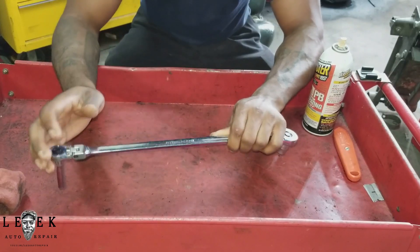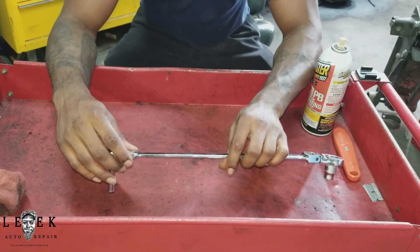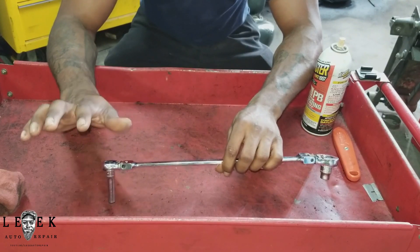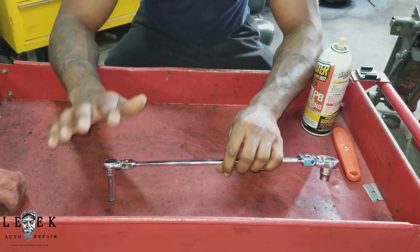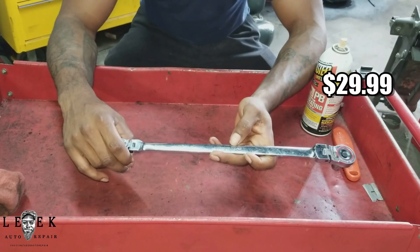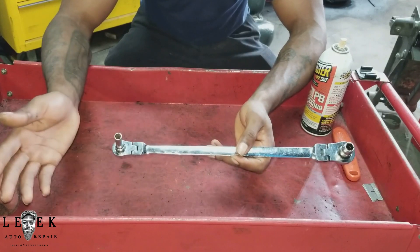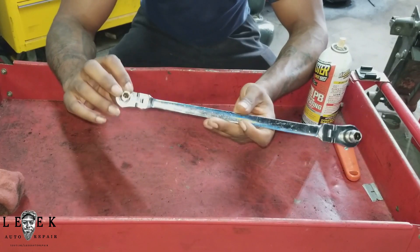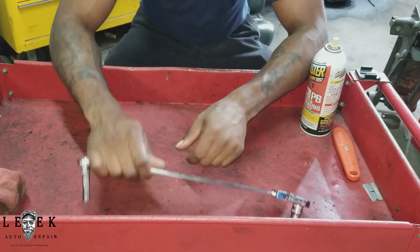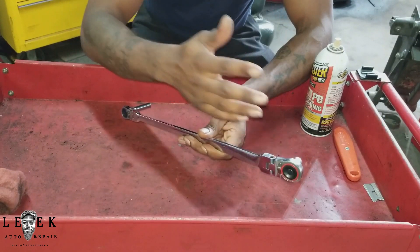I'm a couple minutes into this review and I don't even know the name of this thing. I quickly looked it up — it is a dual ratcheting wrench or something like that. I'll leave the full name in the title and description, and the link to the Harbor Freight site so you know what to look for. Price is $29.99, and it pretty much comes with some type of lifetime warranty. Durability and longevity — this feels like a long-lasting tool. I haven't had one break on me. No adjustments needed — no tightening screws or anything. It works good every time.